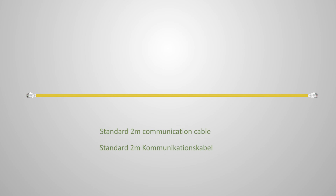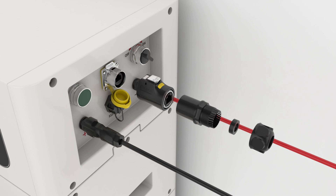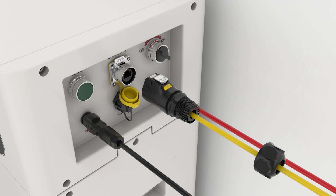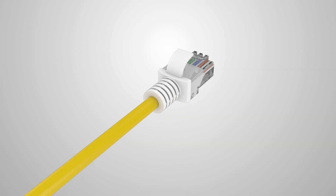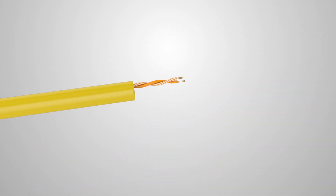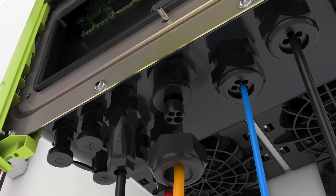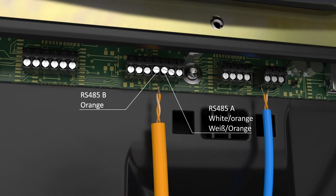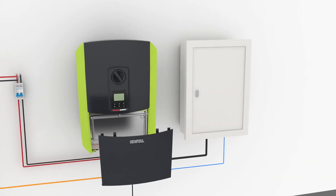Dynas has prepared a standard 2-metre communication cable. Disassemble the waterproof connector, insert the RJ45 plug into the connector, then reassemble the connector. Lock the connector onto the BDU. Cut off the RJ45 plug at the inverter side. Keep only the orange and white-orange wires of the communication cable. Guide the cable through the gland. Connect the orange wire to port B and the white-orange wire to port A on terminal X601. Reinstall the cover.